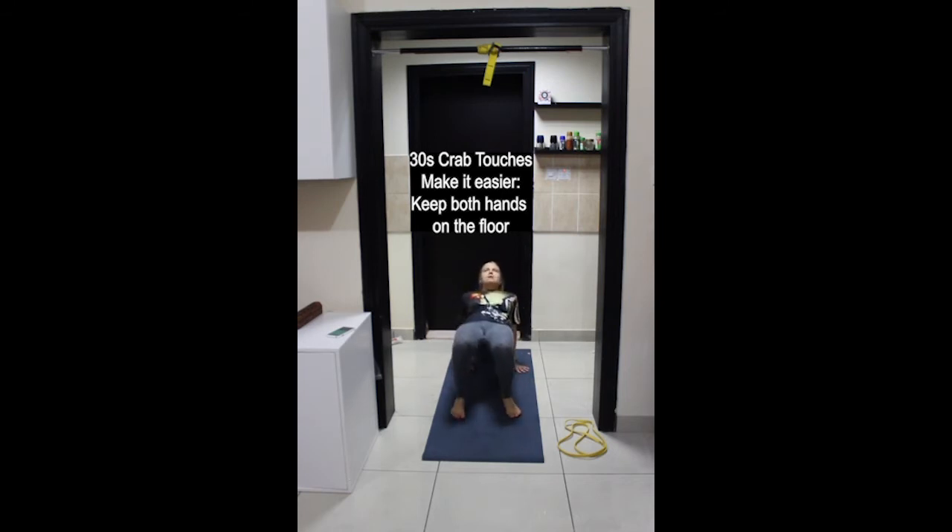Grounding down through the heels, activating the glutes. Fingers spread wide. Last couple of movements and rest.